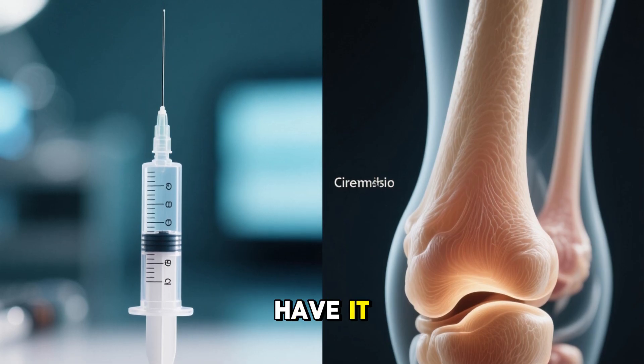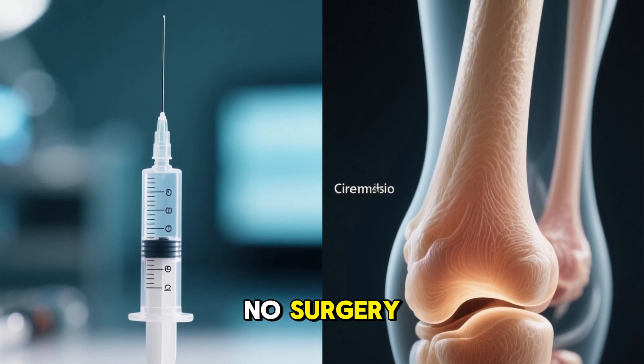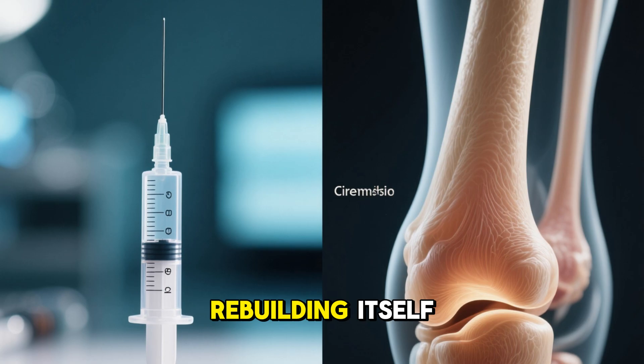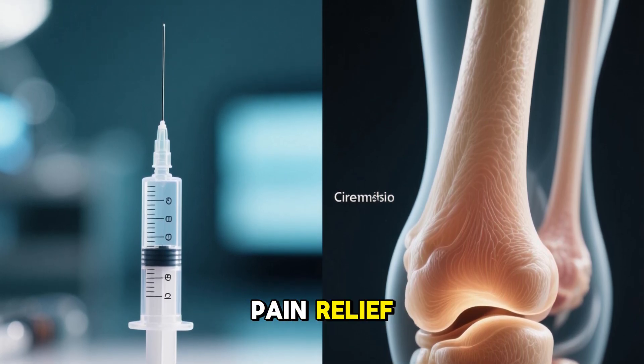So there you have it: a revolutionary gel from Germany that could heal joints naturally. No surgery, no implants, just the body rebuilding itself. Clinical results show cartilage regeneration, pain relief, and restored mobility in weeks.